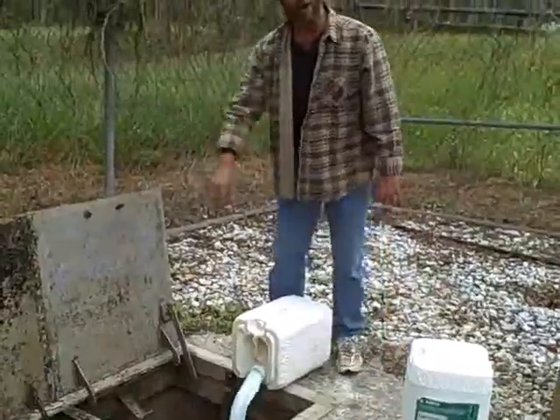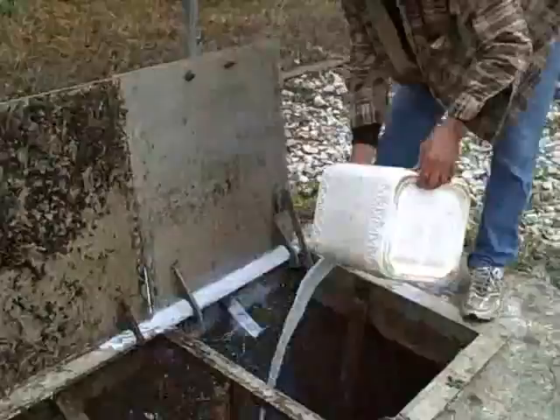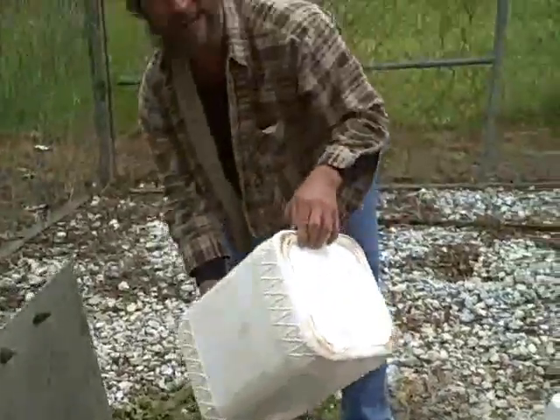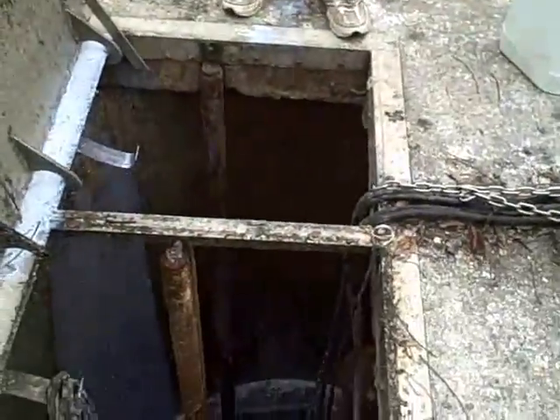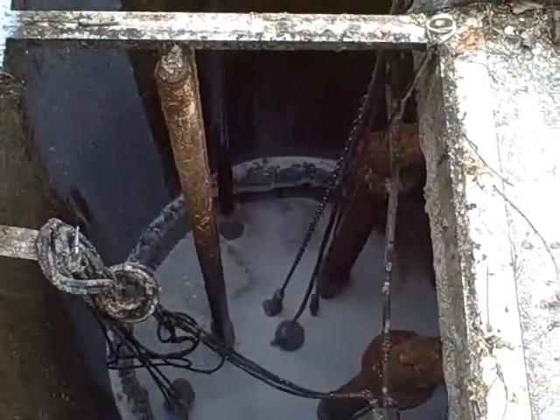Just slowly let it go on in there. You can even get some of the grease off the side by pouring it along. Now this one here, for this purpose I hadn't put none in in a while. You can see the buildup a little bit on the grease. It doesn't have too much of a buildup because of those Vita Blocks — it keeps them down.